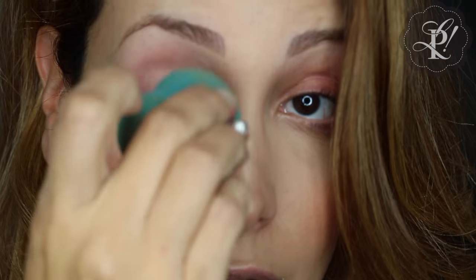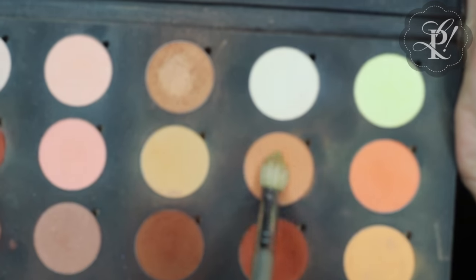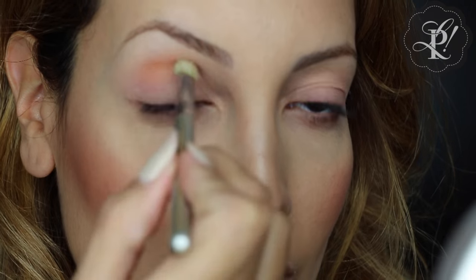First I'm going to prime my lid using a cream concealer. Then I'm going to apply this matte eyeshadow on my lid, and with this blending brush I'm going to apply this apricot color on the crease area.